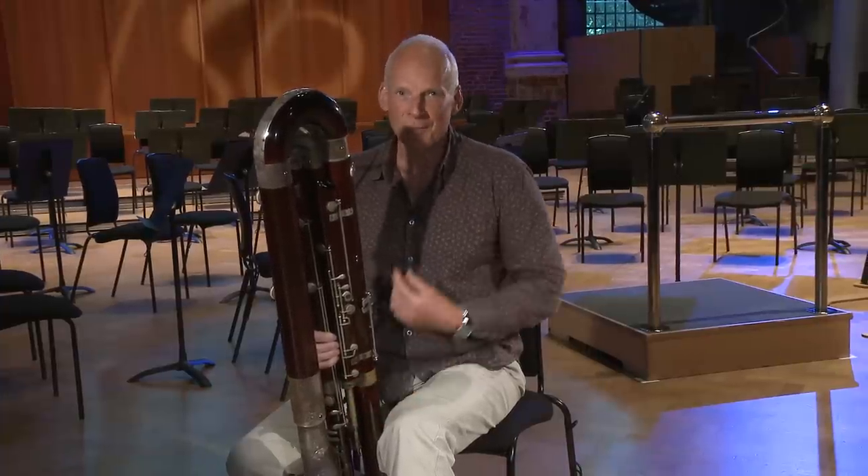Hello and welcome to the Contrabassoon Masterclass for the YouTube Symphony Orchestra. I'm Dominic Morgan and I'm Principal Contrabassoon with the London Symphony Orchestra.